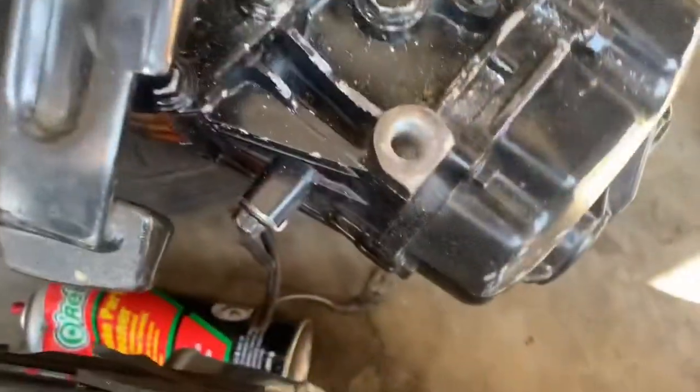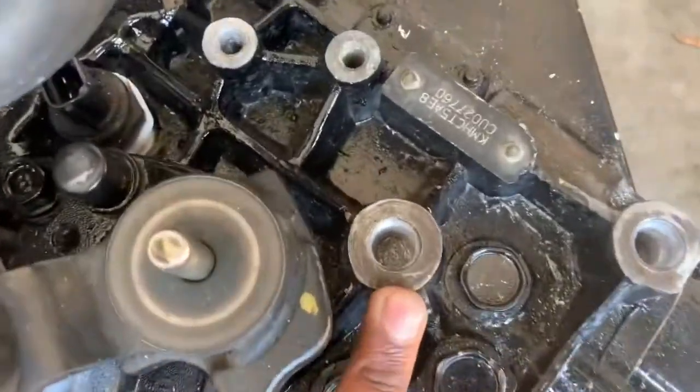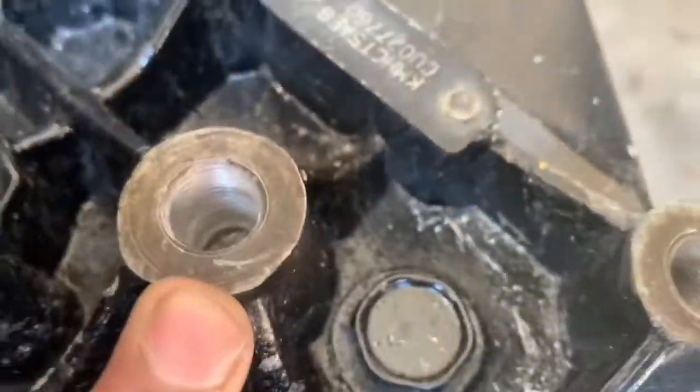What is up guys, I know I haven't done a video in a while since this whole virus thing is going around. Let me show you what's up — these threads right here on the trans, we're putting the bolts in and as you can see they're completely stripped down.